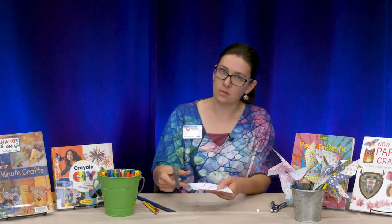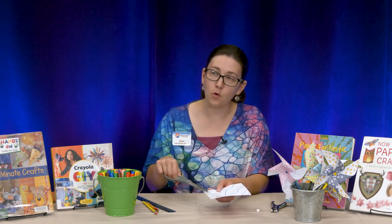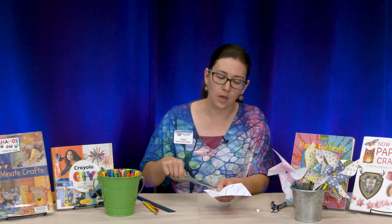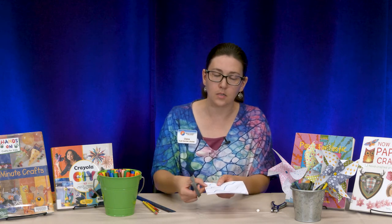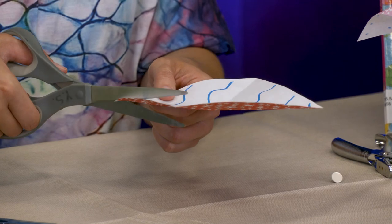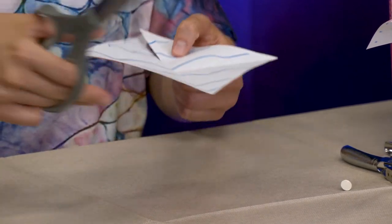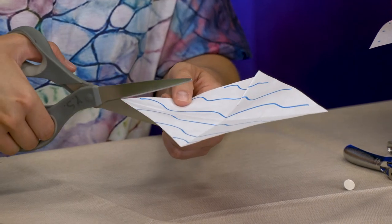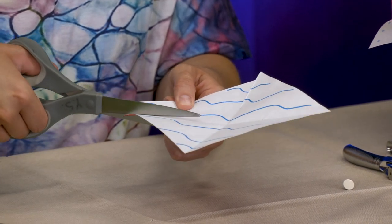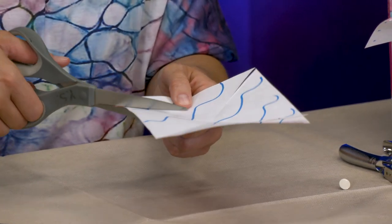Now I'm going to take my scissors and start from the corner and cut all the way up that fold line — just a straight cut to the lightly marked spot. Be very careful with your scissors as well; you don't want to cut yourself. We'll do that with all of the corners.